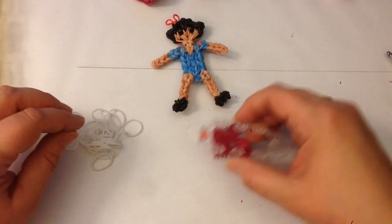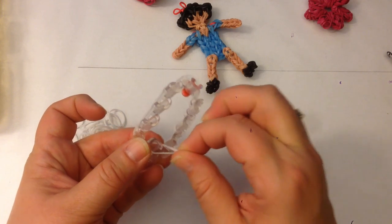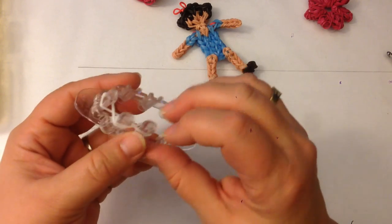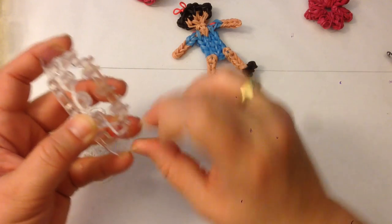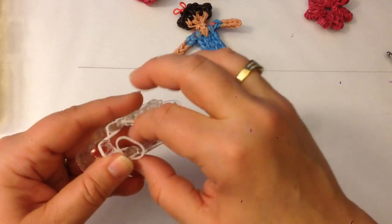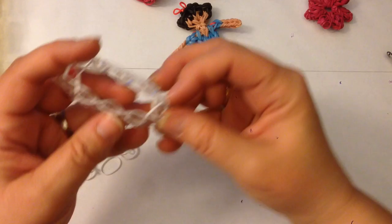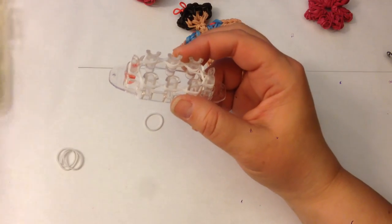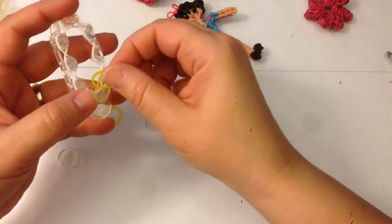We're going to start by taking white bands and doing a figure eight. Place your band on one peg and twist it into a figure eight — some of you will call that an infinity loop — and go all the way around, twisting it on each of the eight pegs. This is the only time you'll need to do a row with twisted bands. Next we'll do yellow, and you just place them over the two pegs all the way around.